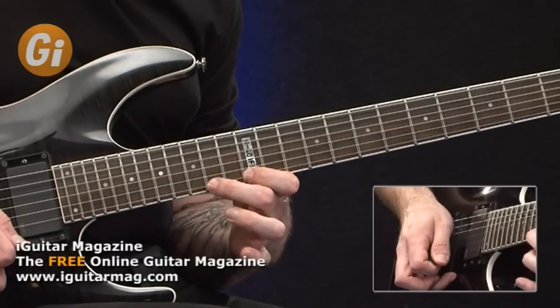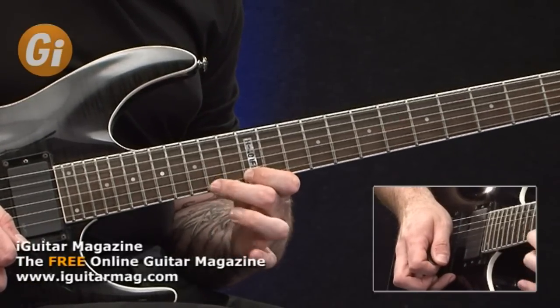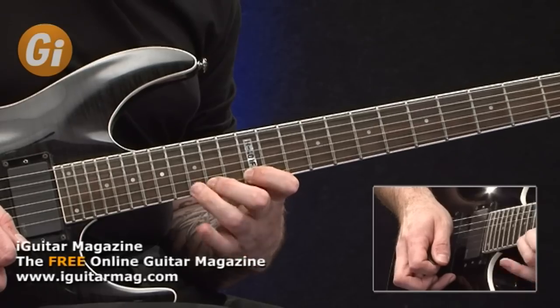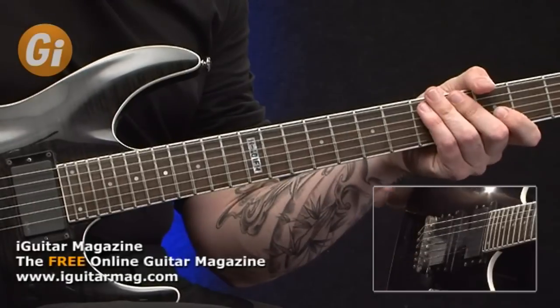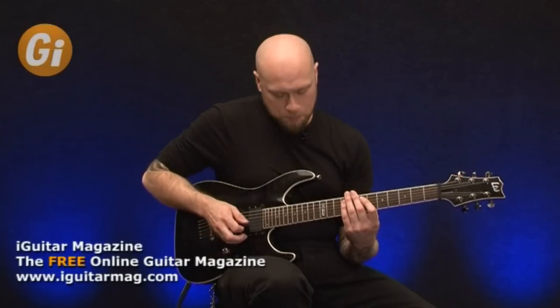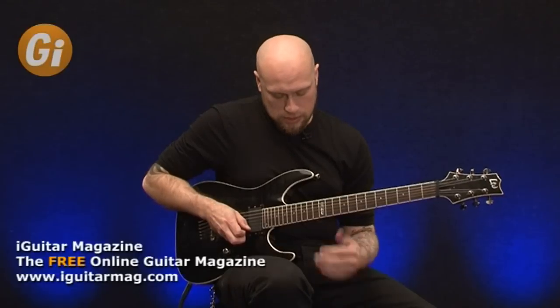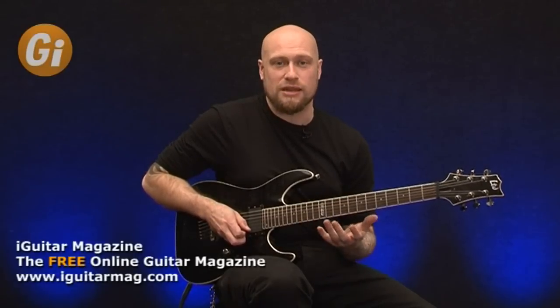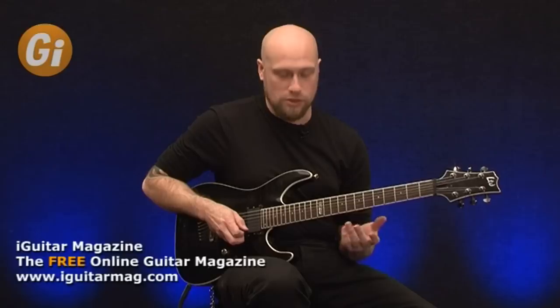Let's take a look at the first exercise. This first exercise is going to be in the key of E minor and basically what we're going to be doing is just practicing our legato technique with our left hand. It's quite important to get it nice and even between the notes rather than concentrating on the speed first of all when you do this.